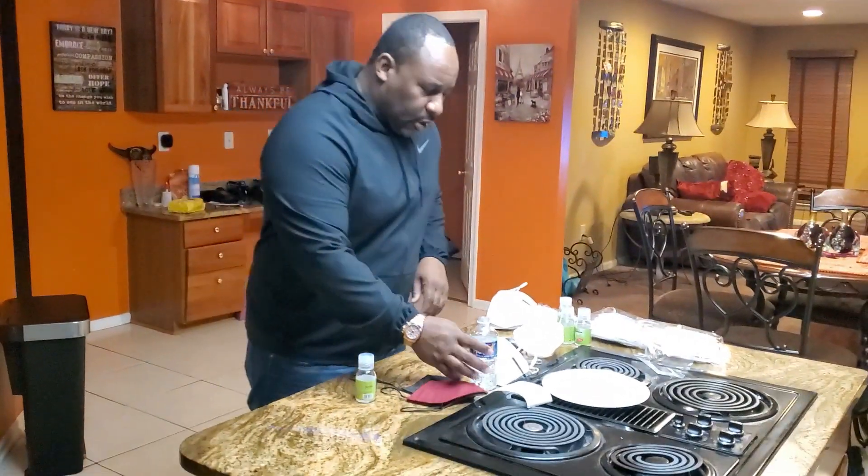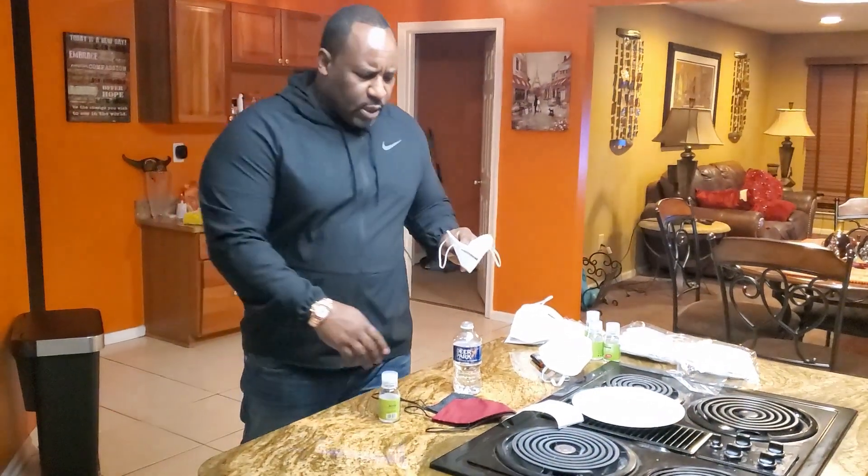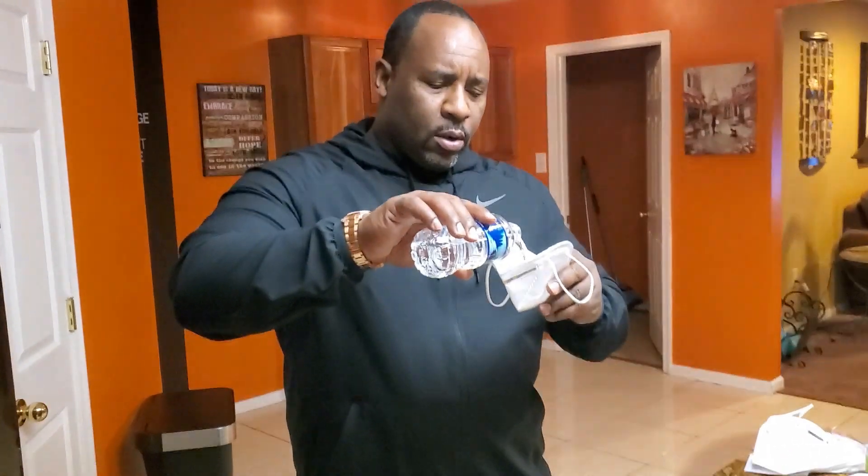The next thing you want to do to test out the strength of the mask is you take a cup of water or a bottle of water, take a mask, and you pour water into the mask. If no water is leaking out of the mask, that's telling you that you have a quality mask.